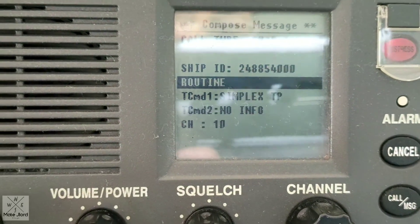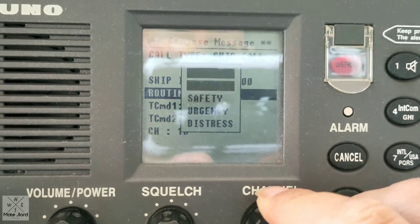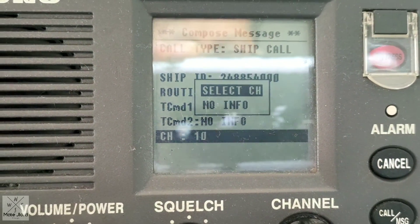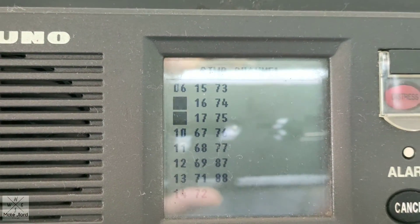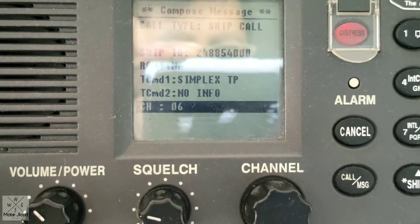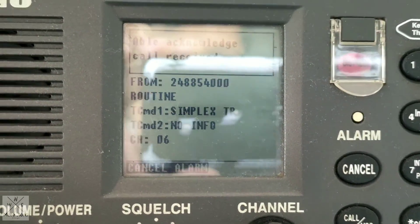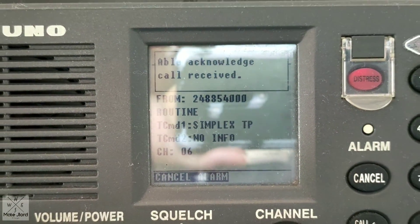We will select Routine — not Urgency or Safety — so we will use a Routine call for testing. Then Simplex, no information, so we can choose the channel we like. Select Channel, and we will select channel 06. Turn the knob, select 06, press enter, and then press the call button for three seconds. As you can see — two, one — now the call is transmitted. We will wait for the acknowledgement of the other vessel in a few minutes.